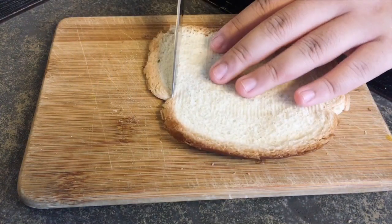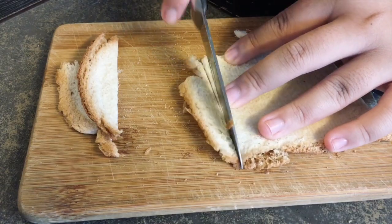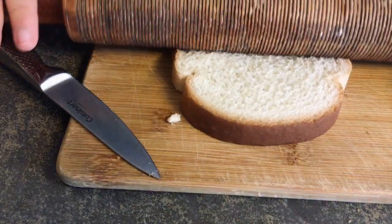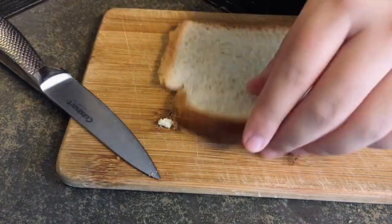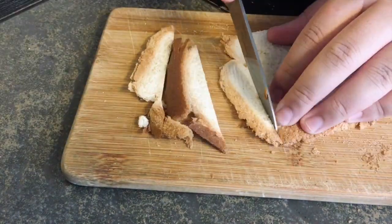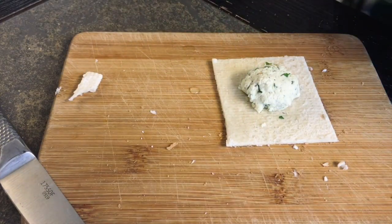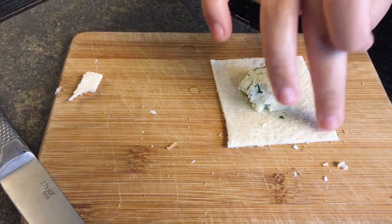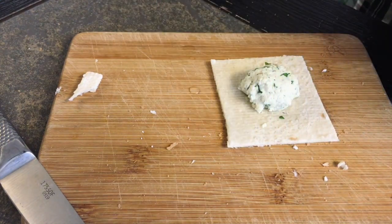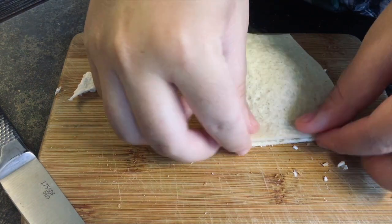Once you've rolled out your bread, cut off the crust areas to get a rectangular, squarish shape and set it aside. Roll out another piece of bread the same way, cut off those edges, then take a dollop of filling and put it in the center of the square. Add some water all the way around the edges.